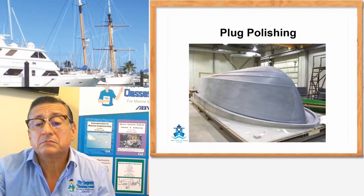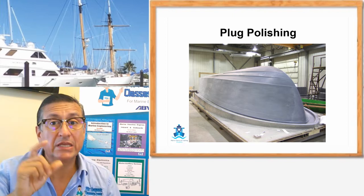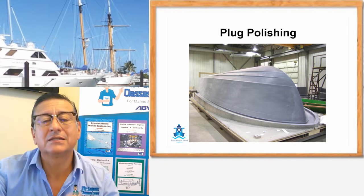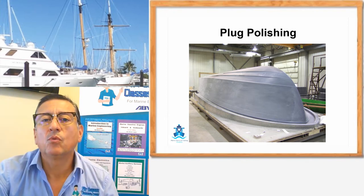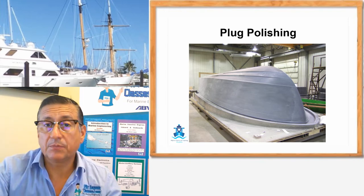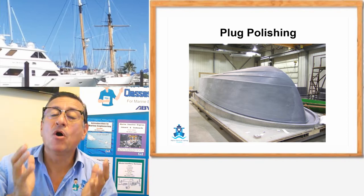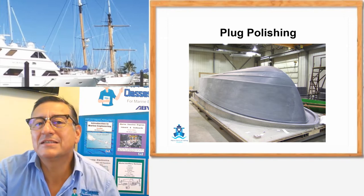When the plug is finished, it will be covered with a special tooling gel coat — we are going to talk about that later. That gel coat is elastic and won't crack. After that, the gel coat, completely polished, will be covered with wax in order to allow separation of the mold. This is the plug. With the plug, I am going to create the mold, and with the mold I am going to reproduce hundreds, thousands of pieces.